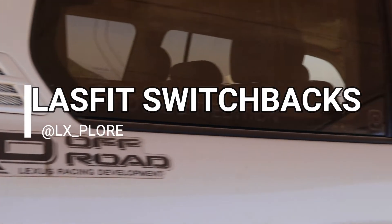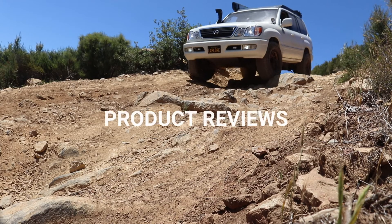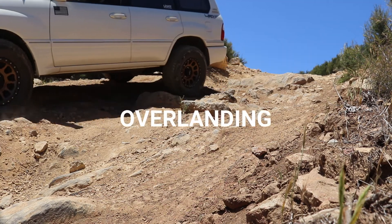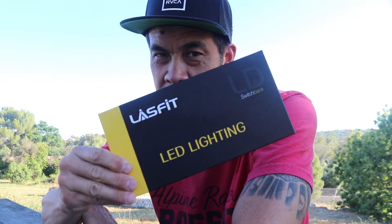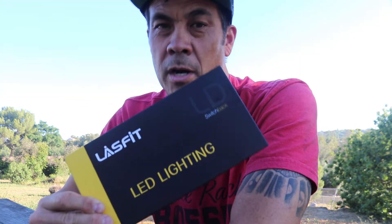Have you heard of switchback LED lights? What's up YouTube, it's me John, LXplore. So today I'm gonna bring to you something that I think is completely amazing. Last Fit sent me LED switchbacks for my 2002 Lexus LX470 100 series Land Cruiser.